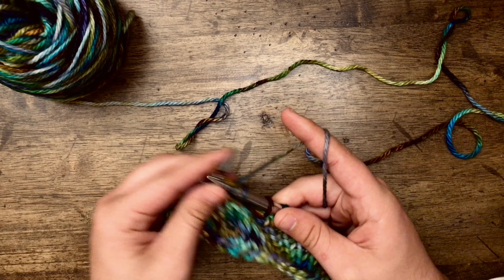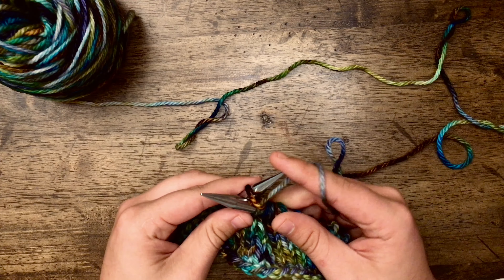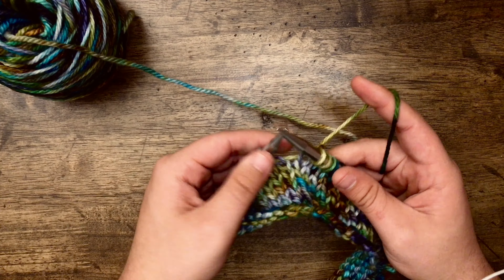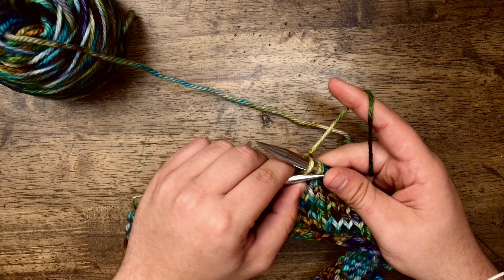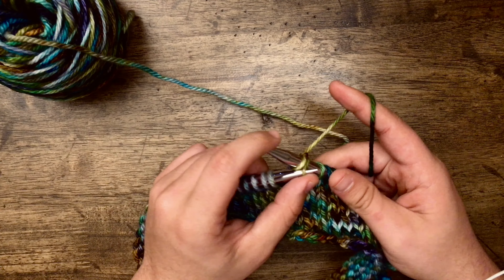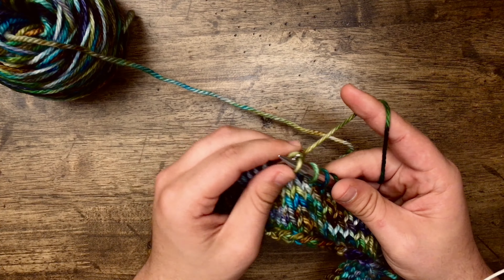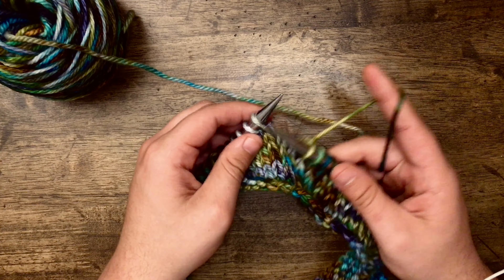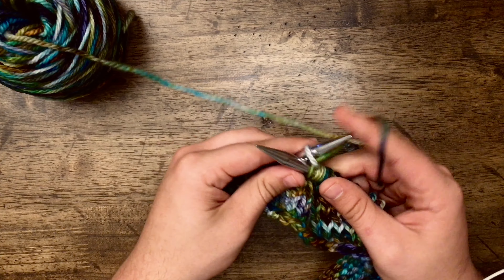Now we're going to knit 30 more. Then we're going to do the same thing again — pass that second stitch up and over the first stitch and off the needle. And there's the second hole. Now we're going to knit 13 to the end of the round.